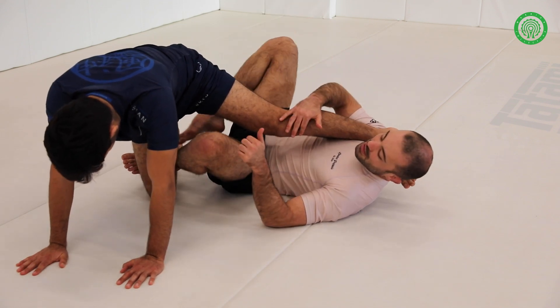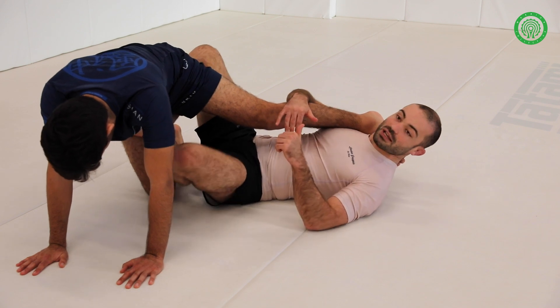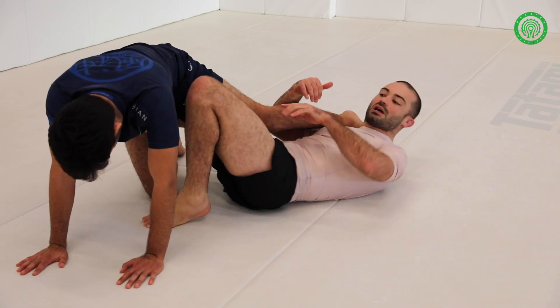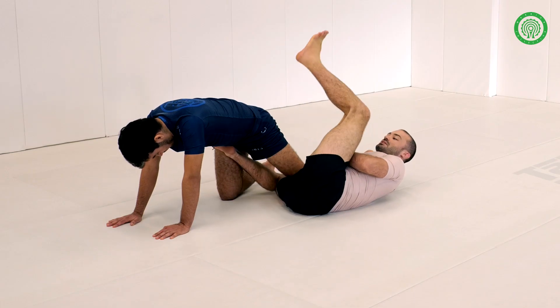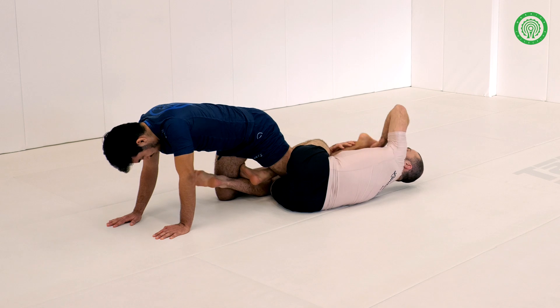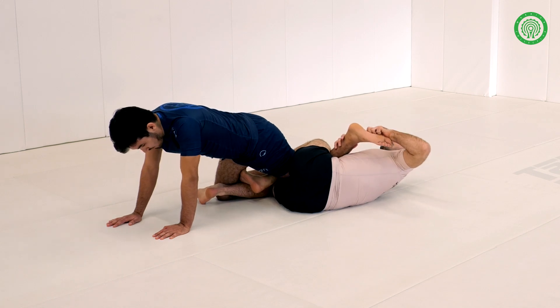This leg — the outside leg — comes in and hooks at the hip. This foot shrimps, allowing his knee to drop to the ground. Then we throw this leg over into the slot and pass the foot to the other side of us.